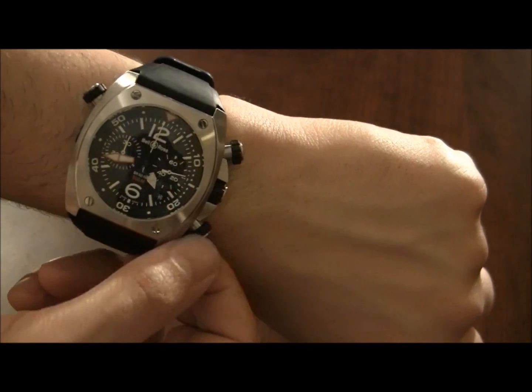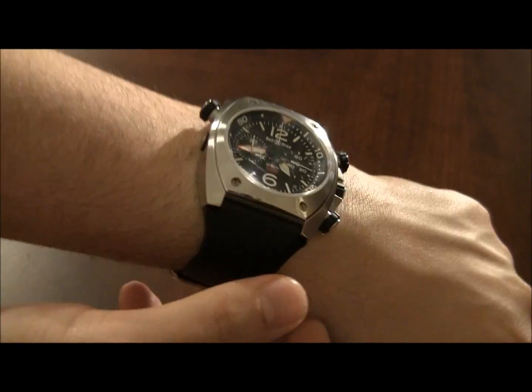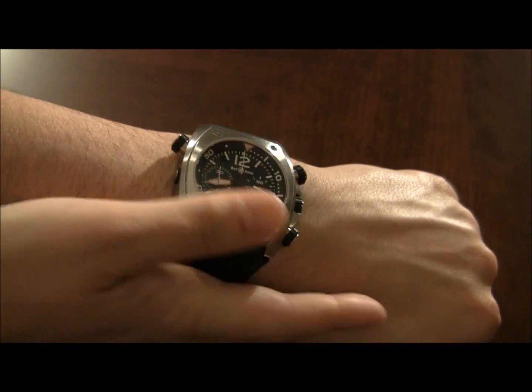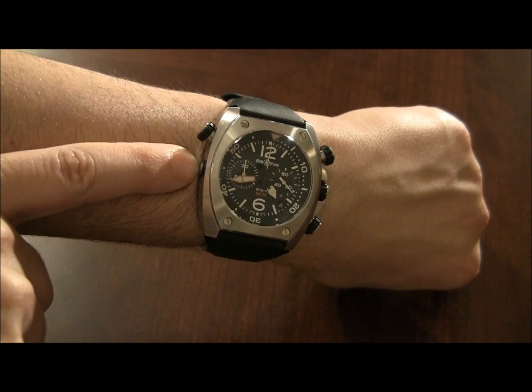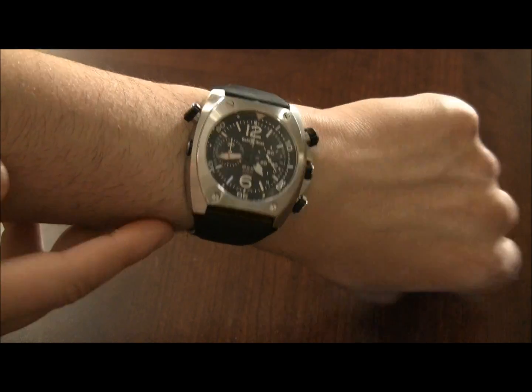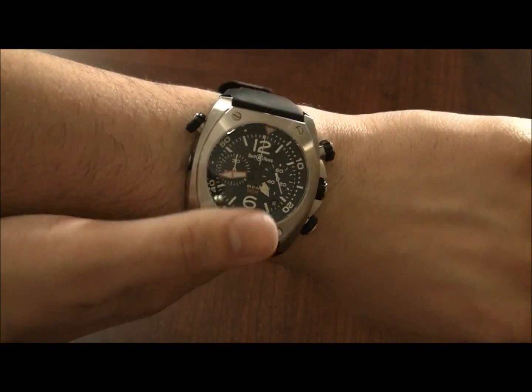The chronograph pushers are also screwed down — everything is screwed down. The case is 44 millimeters wide and water-resistant to 500 meters. You can see right here there is a helium escape valve, and of course the watch is in steel.